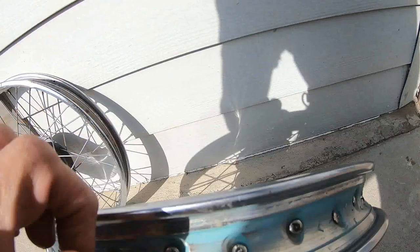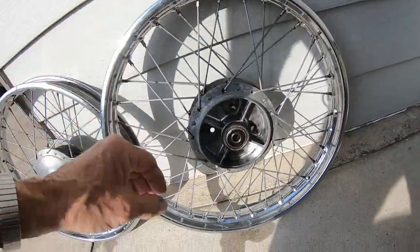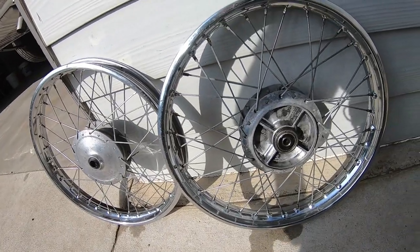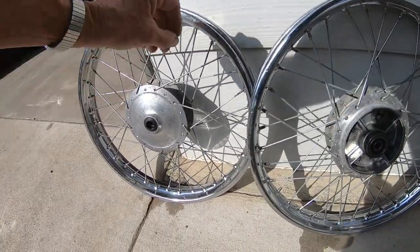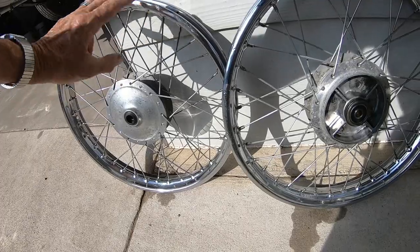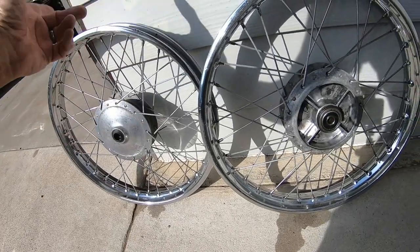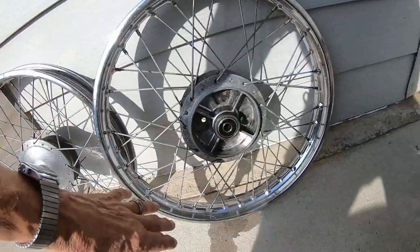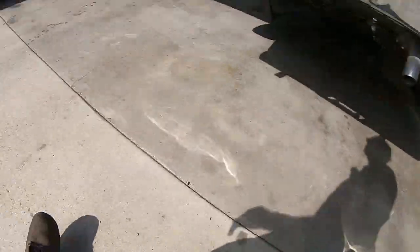I had the rims all the way up to the spokes in Metal Rescue all night, and actually came out during the night and turned them. It went in around three o'clock yesterday afternoon, so this is all pretty much rust free. I've just got to kind of clean them up and dry them up.